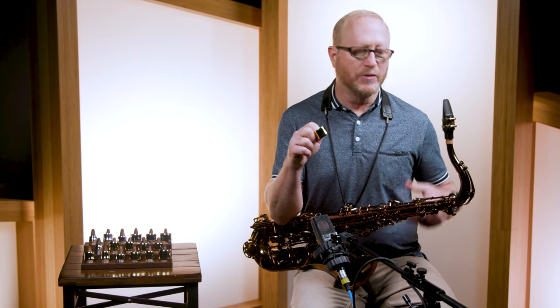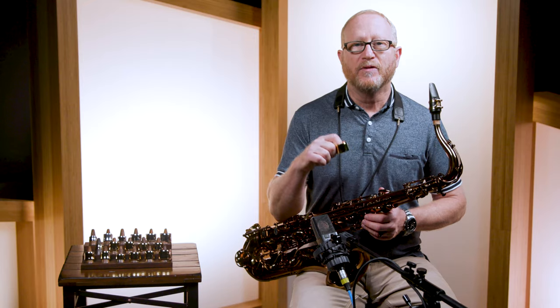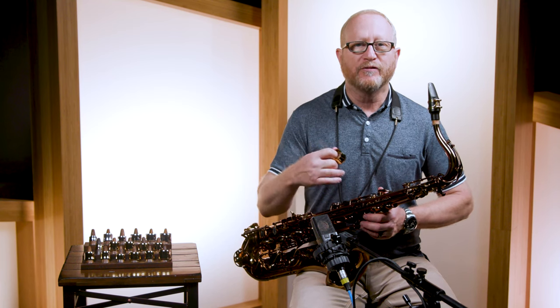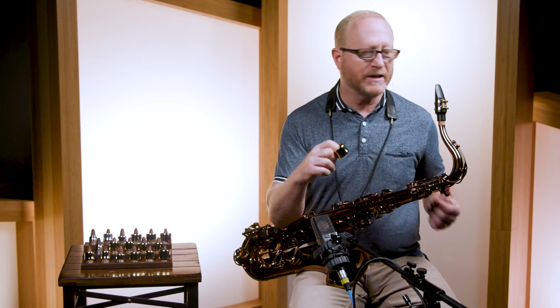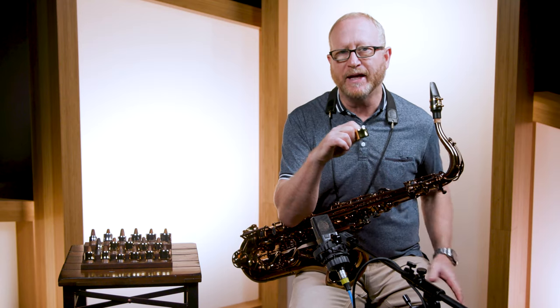Everything that we do in playing an instrument is about sound and feel — how does it sound and how does it feel to you to play it? The Power Ring is a ligature that adds body to the sound and frees up vibration. The way the Power Ring achieves this is through a heavy mass. This is a heavy brass ring that goes on the mouthpiece and holds the reed. It adds that body because of that heavy mass.